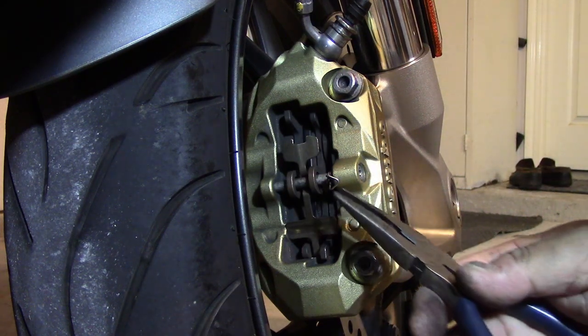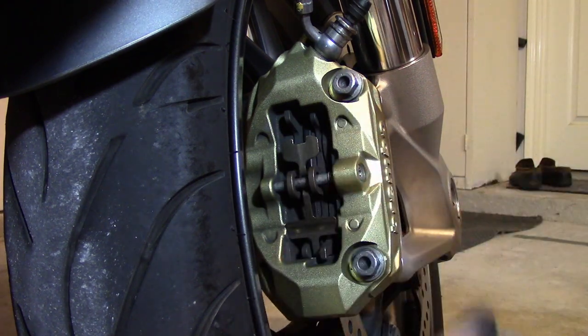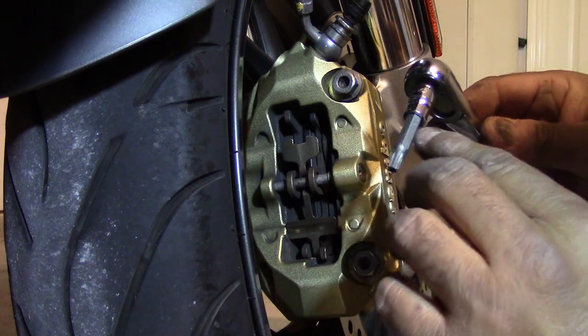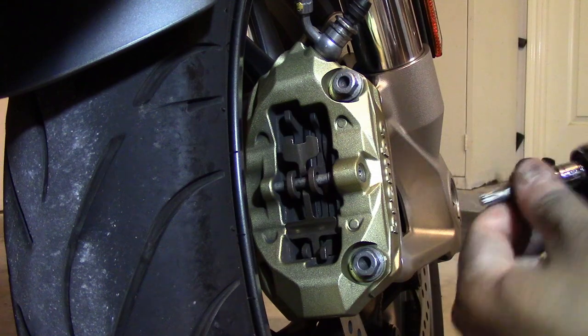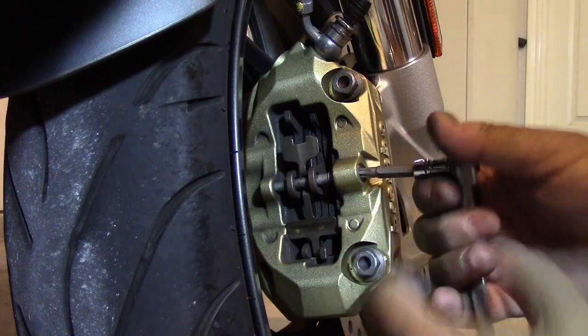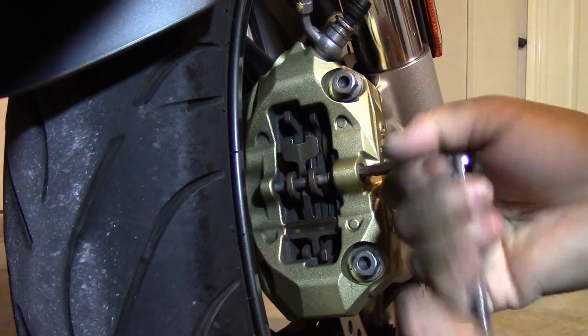To do that you just need to remove this spring clip here — pull it out with a pair of needle nose pliers and set it aside. Then using a T30 Torx driver and a little ratchet, you just unscrew that.